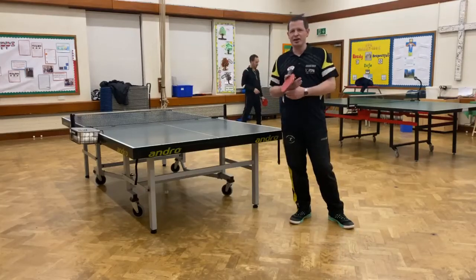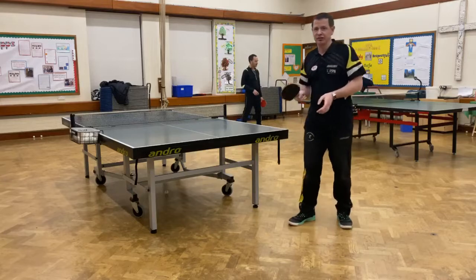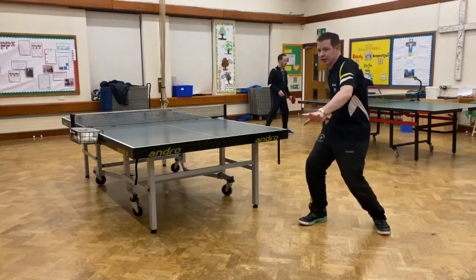Rory Scott here again at Horsham Spinners Table Tennis Club. We're looking at the forehand fade shot today, which is a side spin shot played from the backhand side diagonally usually.